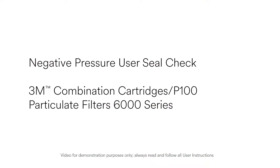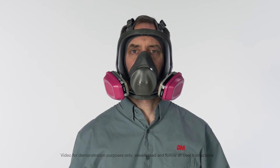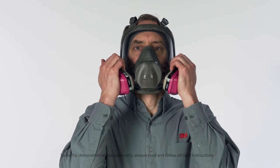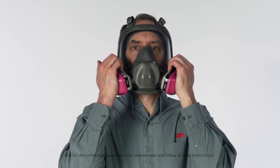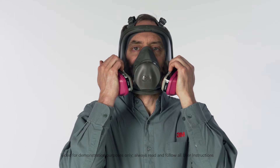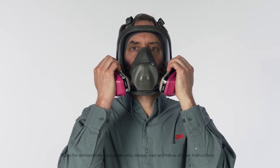To perform a negative pressure user seal check with 3M Combination Cartridges P100 Particulate Filters 6000 Series, cover the open area of the cartridge with the palms of your hands. After you've sealed the cartridge inlet, inhale gently. If the facepiece collapses slightly and you feel no air leaking between your face and the face seal, your respirator has sealed properly to your face.